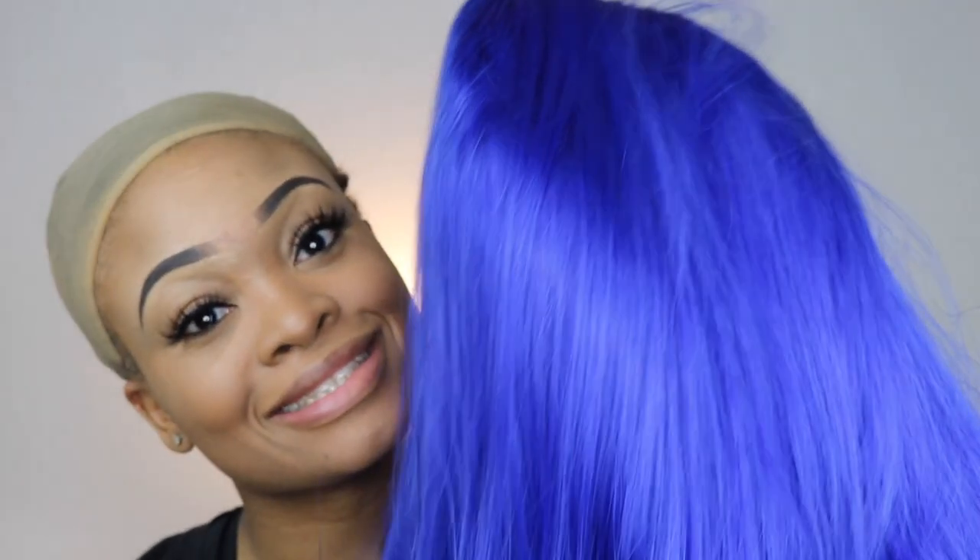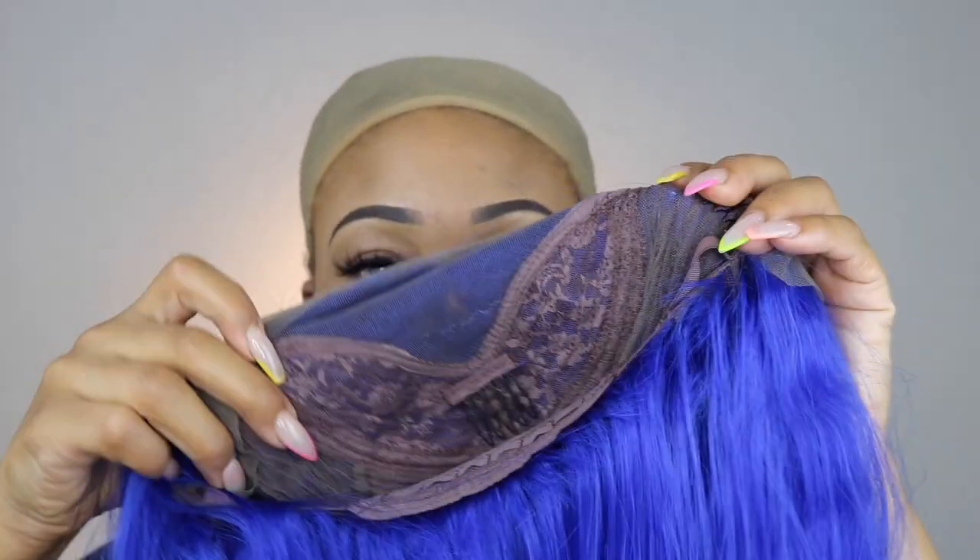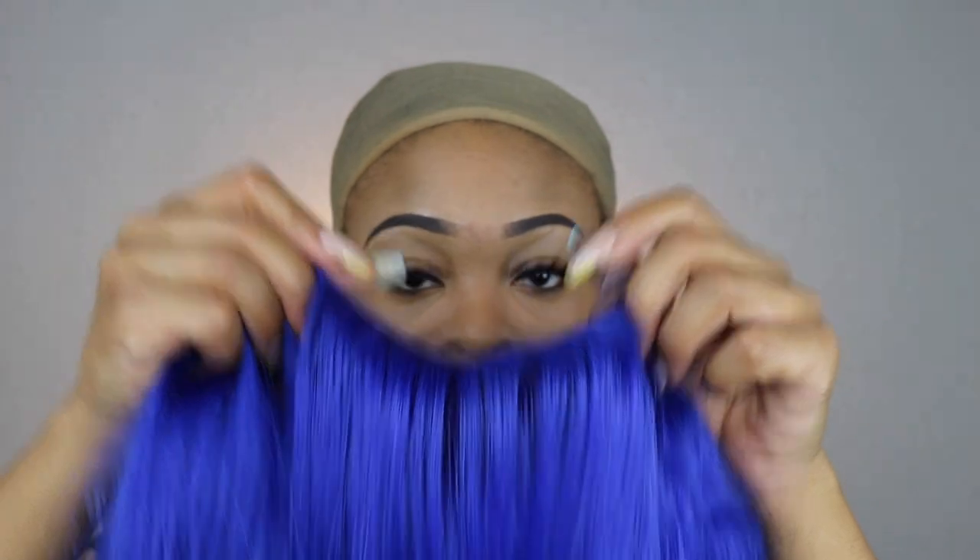So it did come blue already. This is a synthetic wig that comes with three combs and adjustable straps. It is a lace front wig. All of the details will be down below.